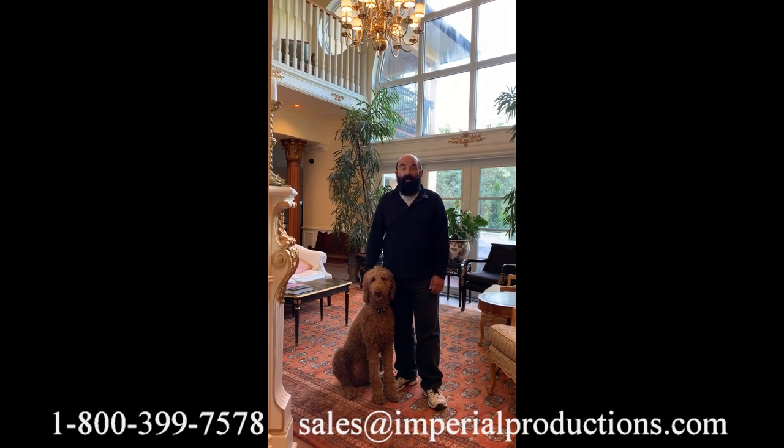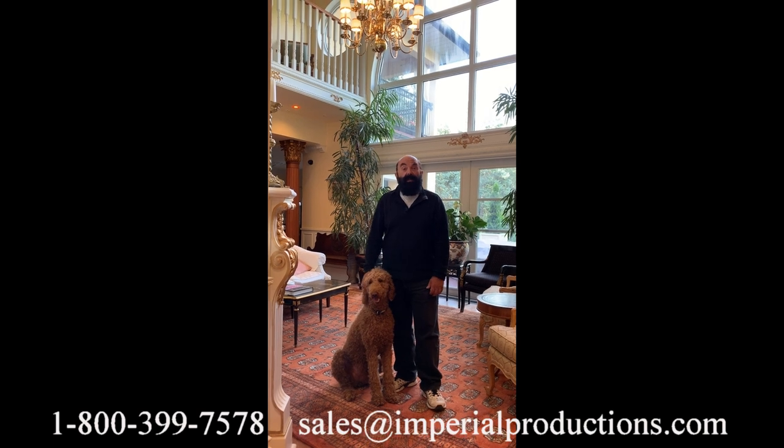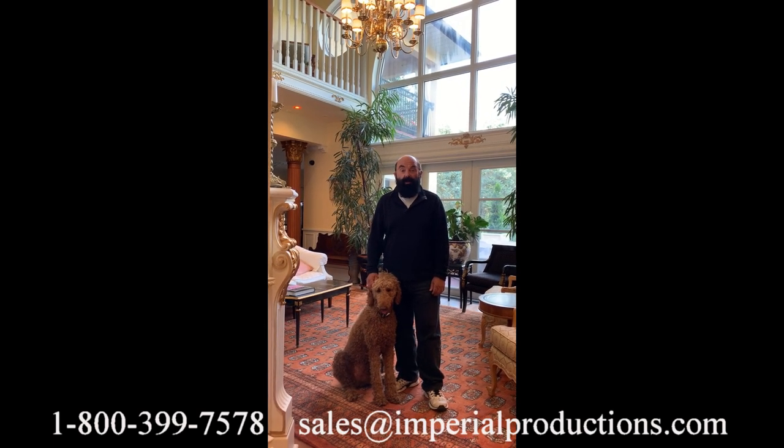Hi, I'm Martin Richards for Imperial Productions and this is Chloe. Today we're going to look at an informative video that should help you in your architectural projects.